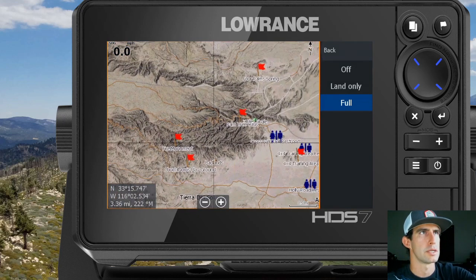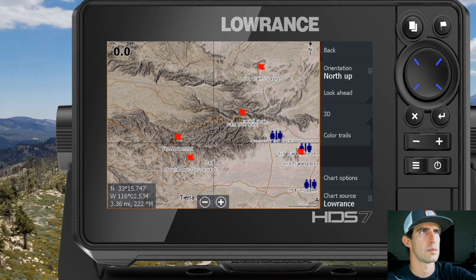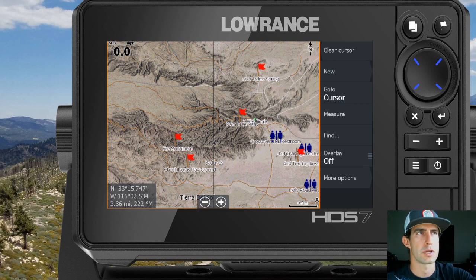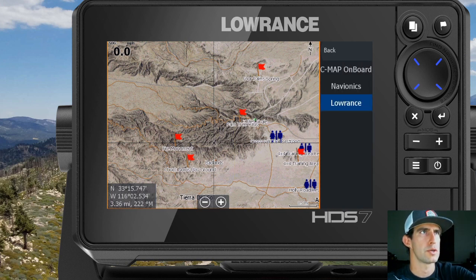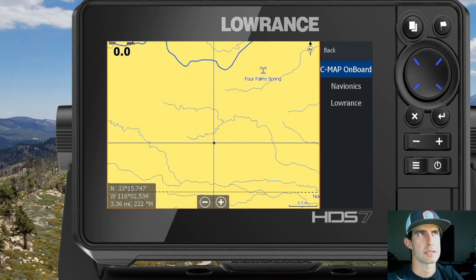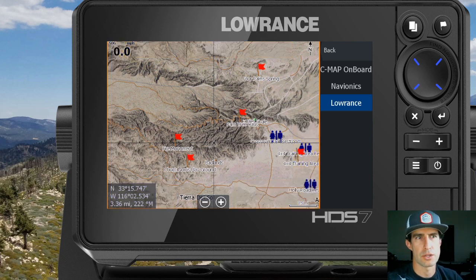Now I mentioned the chart source earlier. This is the menu you'll see when you're in the chart screen — go into More Options and then Chart Source. When we first turned the unit on, it was set to CMAP. So if you put the map card into the GPS and it doesn't have that pop-up asking if you want to switch the chart source, you can come in here manually and set it to Lowrance. Some maps will say Rugged Routes instead of Lowrance, so it can get a little confusing — but click whichever is available. If Rugged Routes isn't available, it will default to the Lowrance chart option.